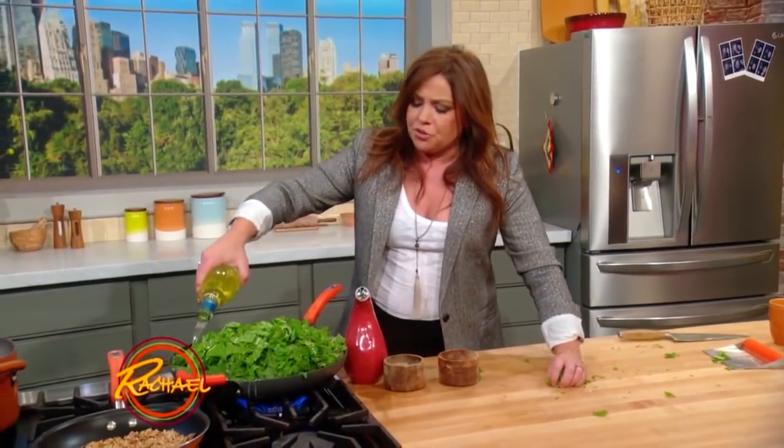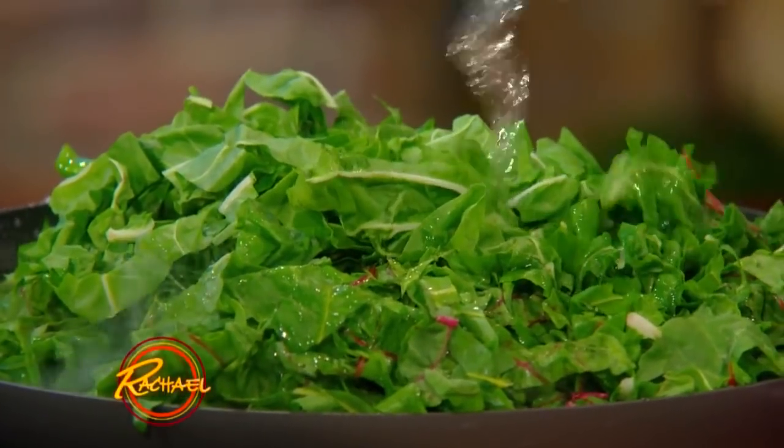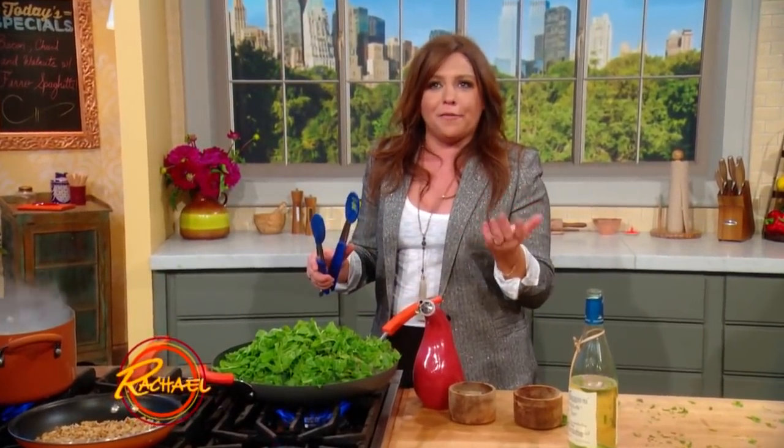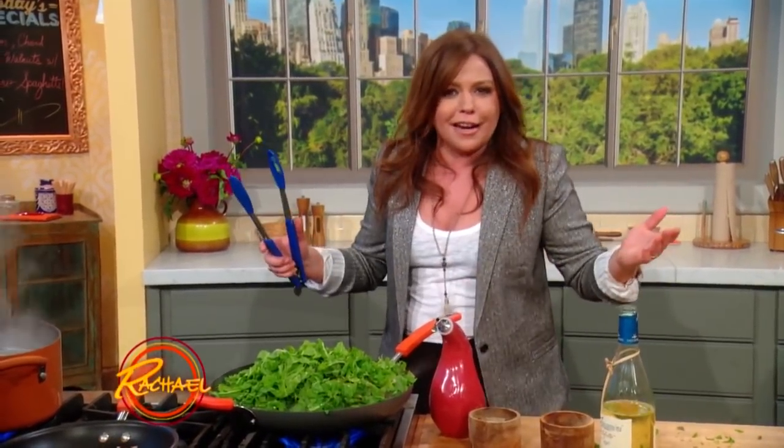I'll give it a little juice, a little wine to cook down into. White wine!